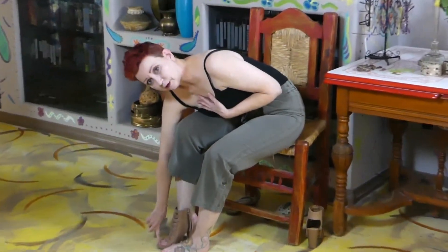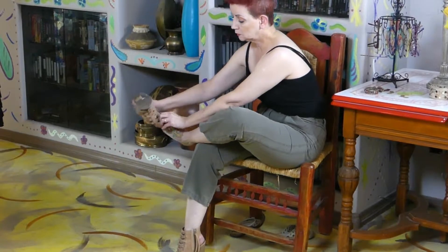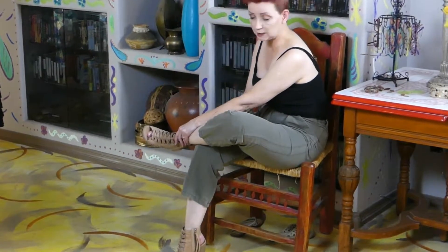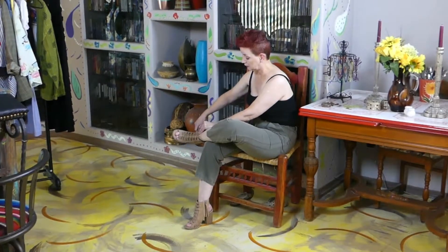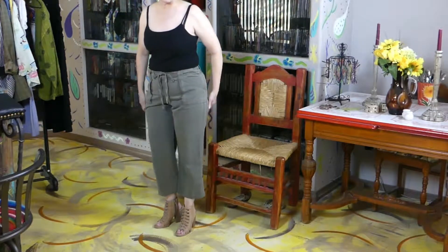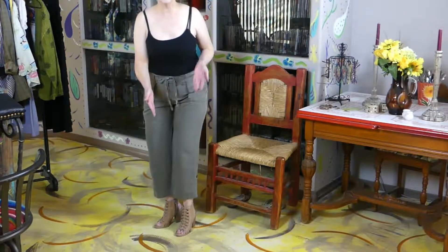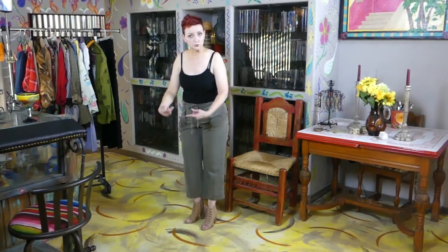Did you see that? Look at all that extra room in front of my toe. When you wear sandals, your toe goes to the end and your heel goes to the end — we don't need room to grow because my feet are not going to grow anymore. A five and a half would be better. When you buy sandals, toe to the end, heel to the end. Don't get them too small, don't get them too big.